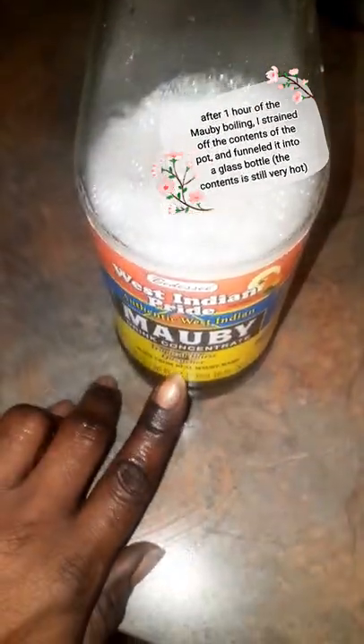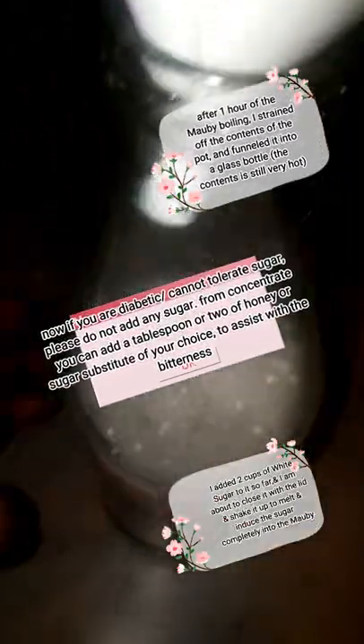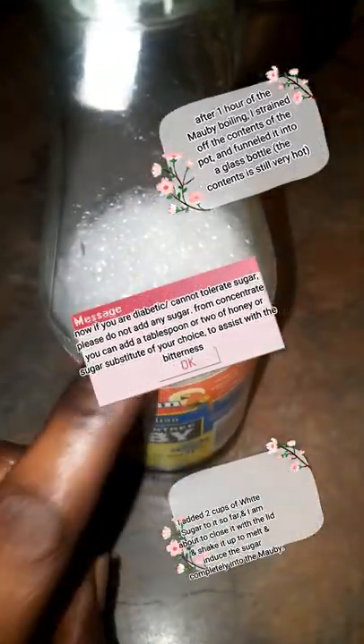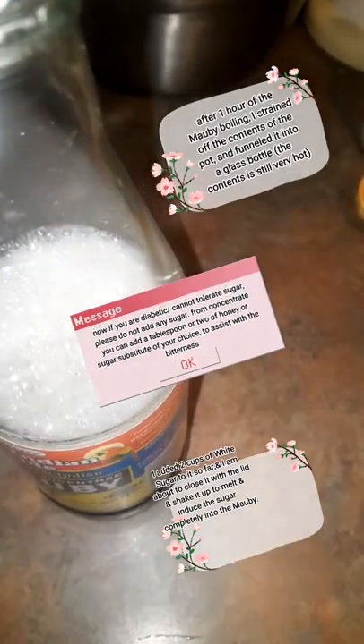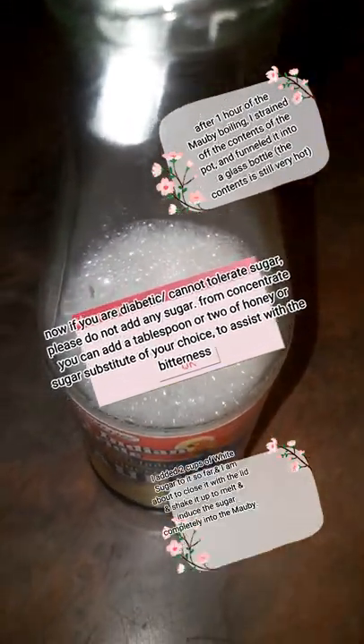I had a bottle with Mobby concentrate — the sweetened kind — so what I did was filter it down into here with the concentrate I just made. What I'm personally going to do is add some sugar to this while it's still hot, so this becomes a concentrate as well. That way you only have to add water.